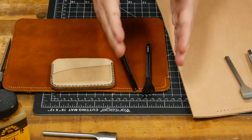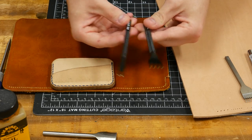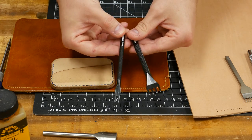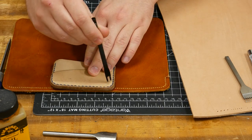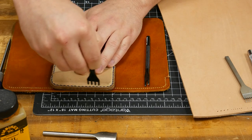Just like woodworking, you don't have to buy a whole set of these chisels. On the Tandy Pro line chisels, I think they were about 11 or 12 bucks each. You only need two to get started — something for walking around corners, and a four-prong for the straight stretches.